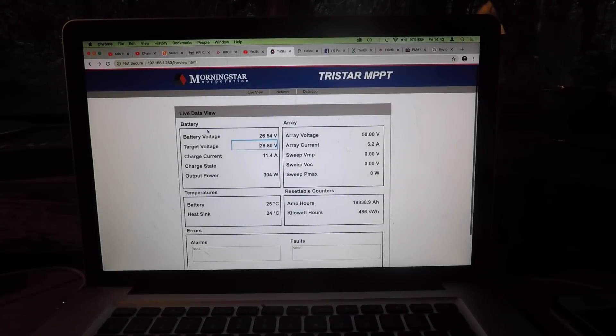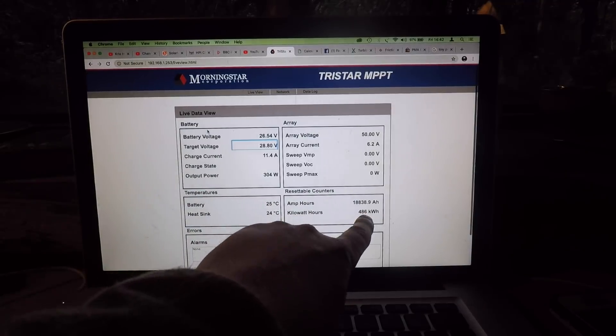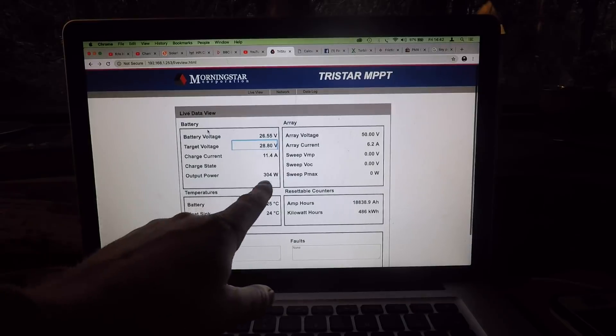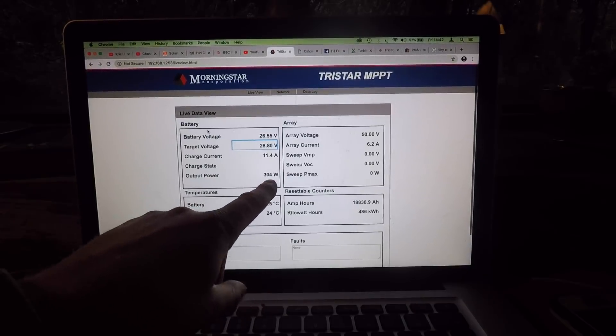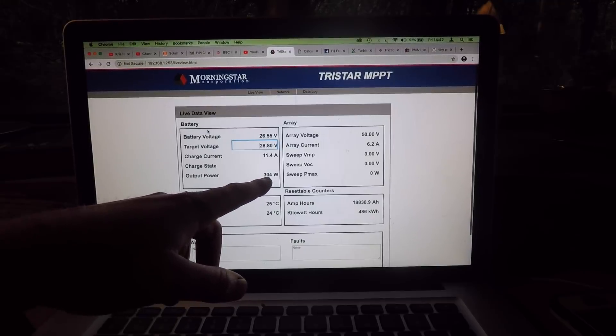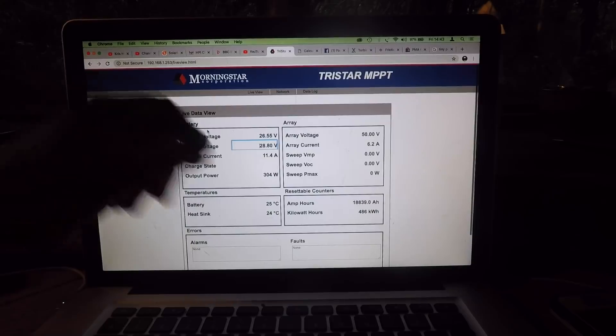Hey everyone, so we're going to be doing a hydroelectric update soon. I want to do it at 500kWh, so we're at 486kWh at the moment, running at 304W, sometimes goes up to about 306W. Now when I first put the system in, it was at about 297W, something like that, and the efficiency has gone up.